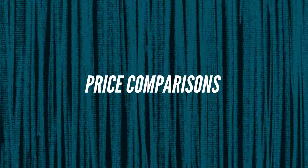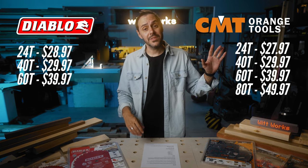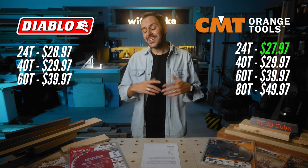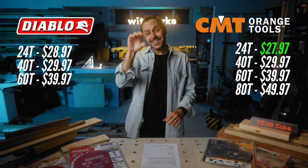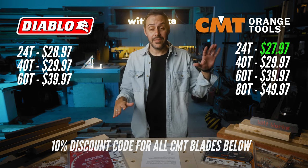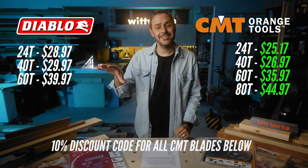First, let's talk about the price. These blades are priced right at each other — almost identical — with one exception: the ripping blade, where CMT is a dollar cheaper. You can get into these blades from anywhere from $30 to $50, which is pretty good value. There's a discount code in the link below where you can get 10% off the CMT blades, making them even cheaper than the Diablo blades.